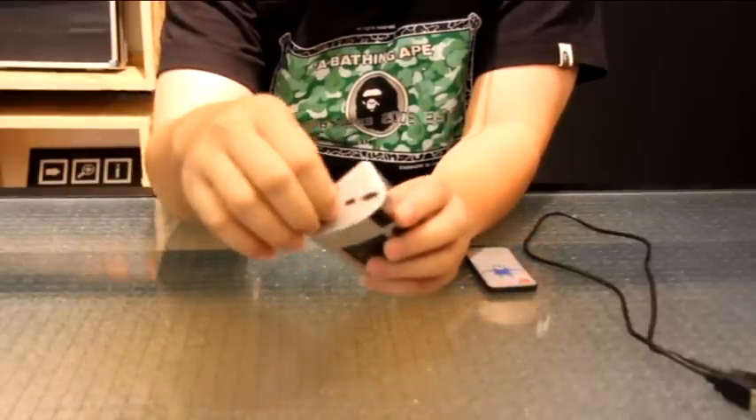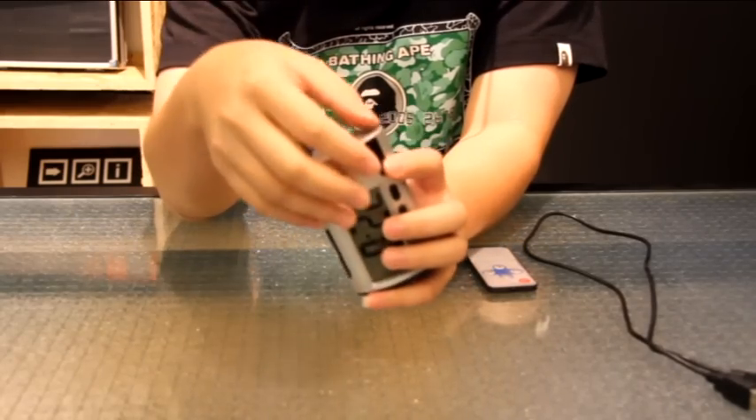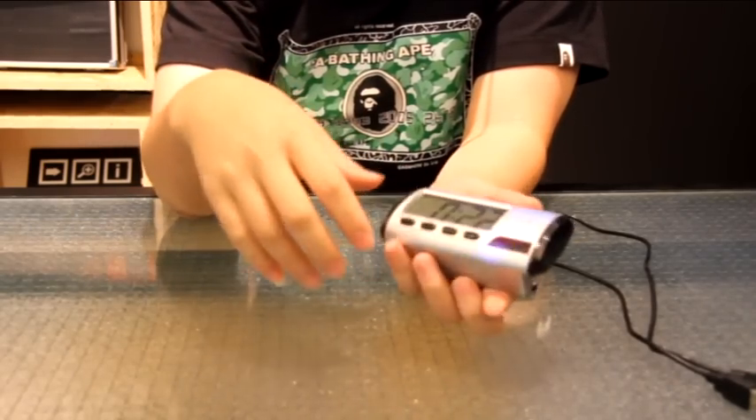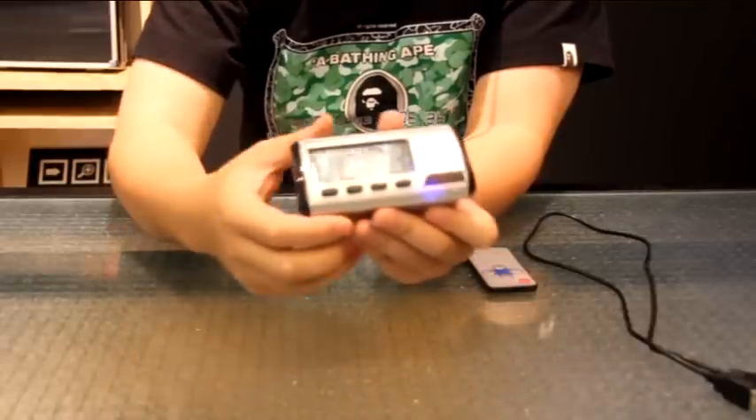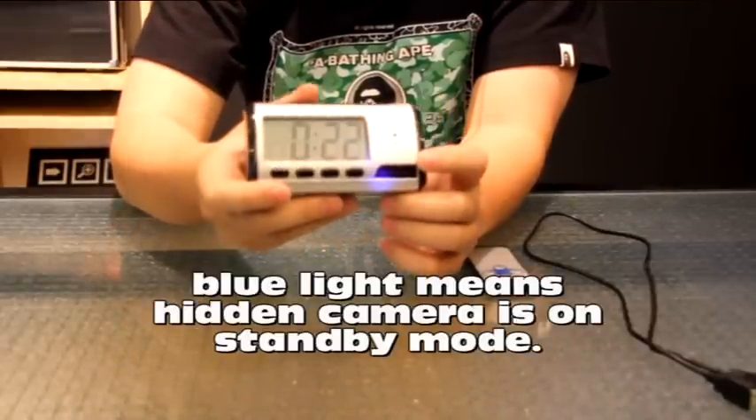So you just put the memory card into the memory card slot here, push it in, and turn it on. Once it's on, there will be a blue light on the LCD alarm clock right here.